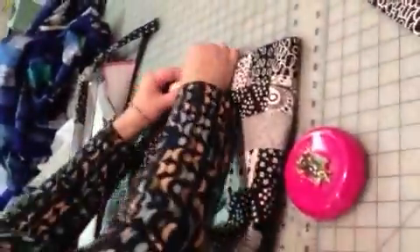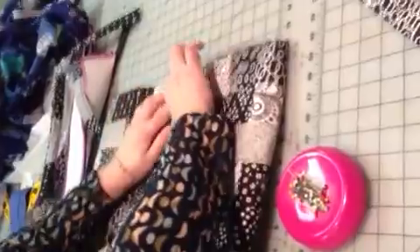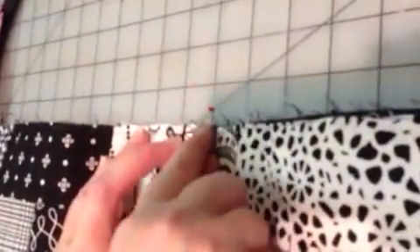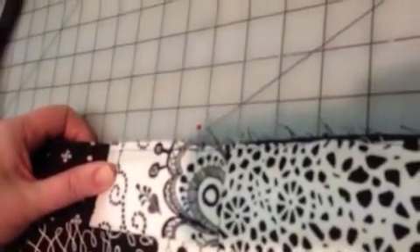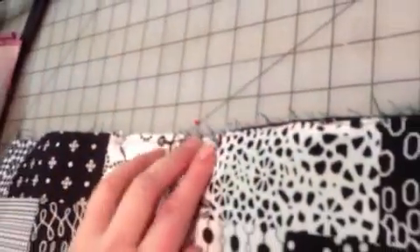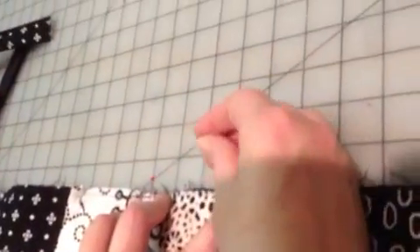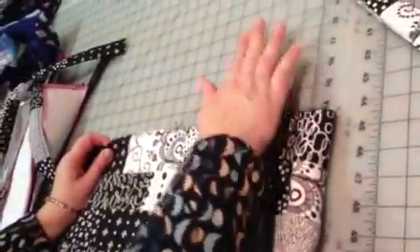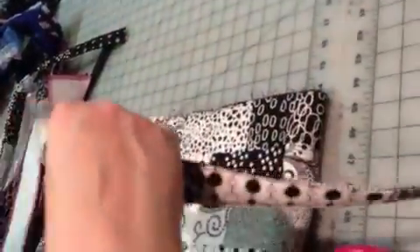We flip the bag over. Here's the red pin that's in the middle — I set that on a grid mark. I go over one, two, three squares like that, three squares over. You could also use a sewing gauge or some type of ruler and measure from the center three inches on either side. I just happen to have this grid on the table — why not use what we have?